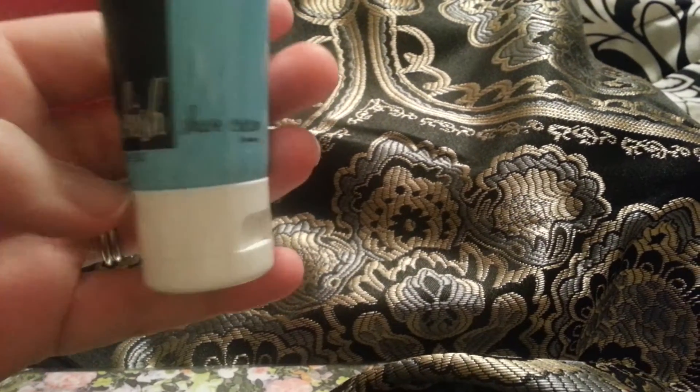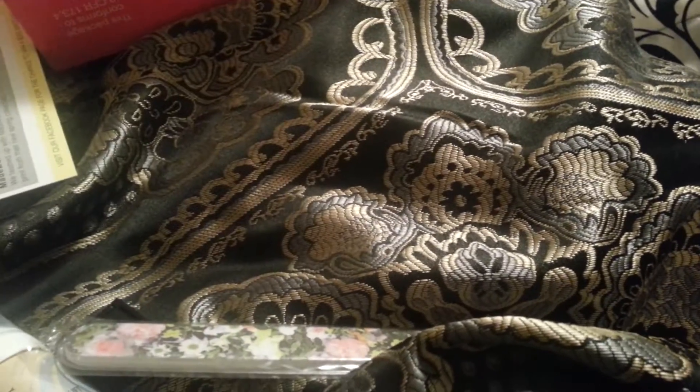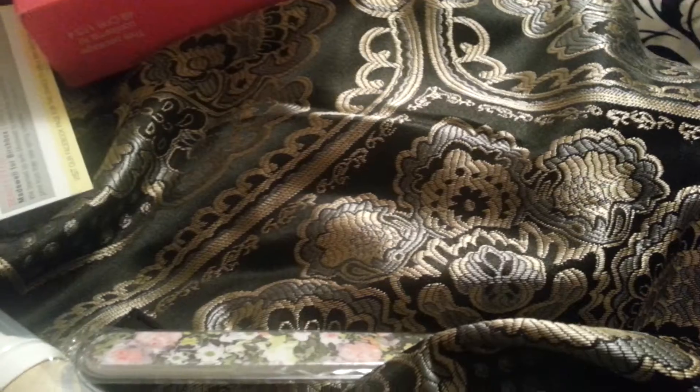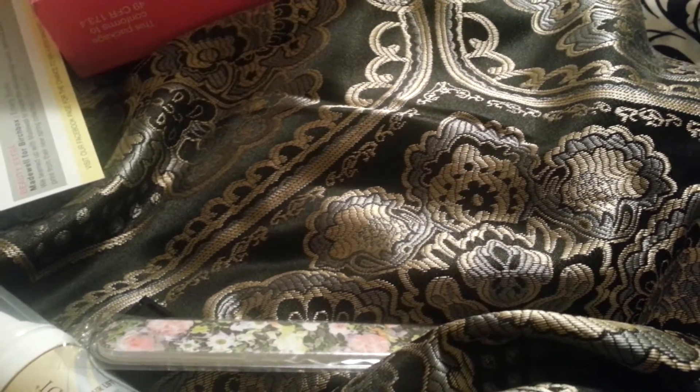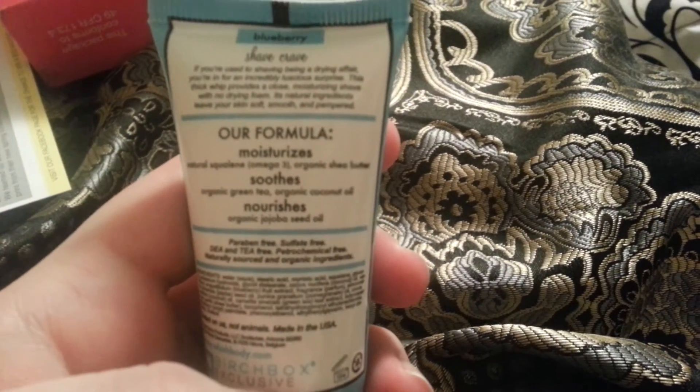The other thing is a shave cream — it says Wish Shave Cream, Blueberry, which is really interesting. Let's open it up — it is clear. But it smells like blueberries! It smells amazing. Can't wait to try this out. It's a really nice bottle. This says Our Formula Moisturizes, Soothes, and Nourishes, and it's got everything on the back that you can read.